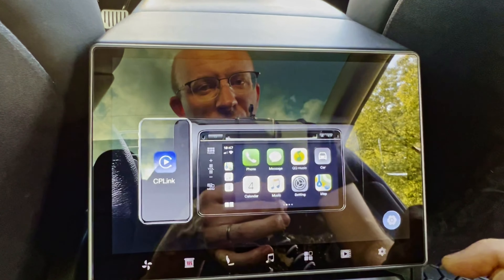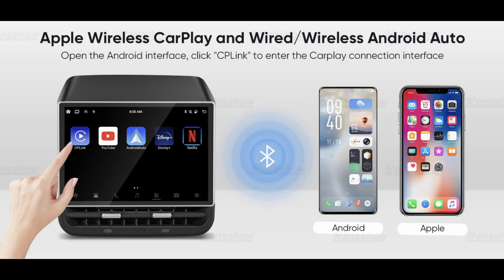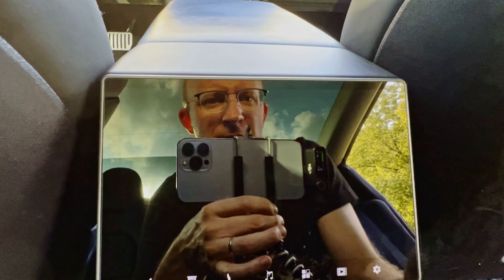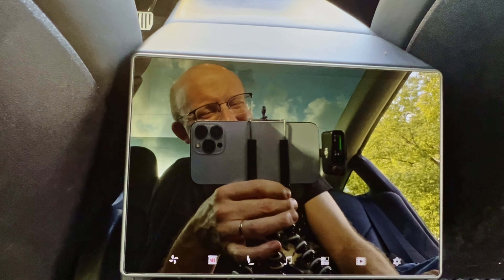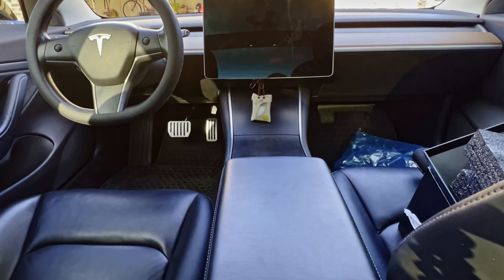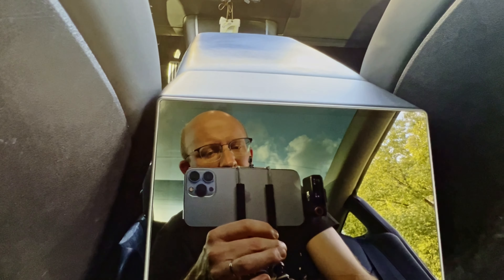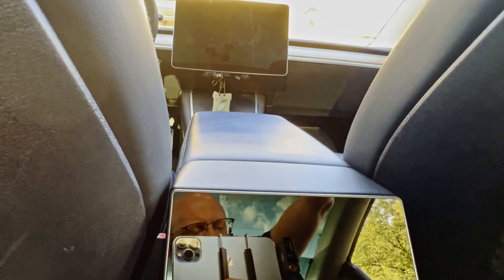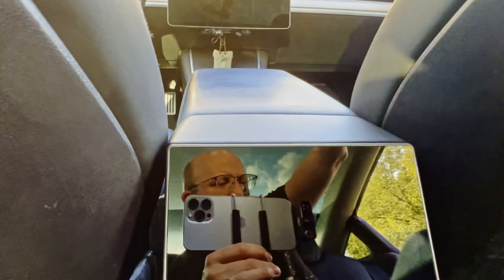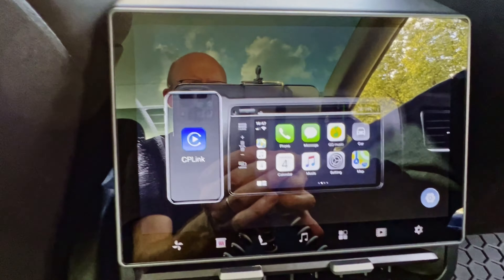The screen timed out because my car's main screen turned itself off after being idle so long. Tapping the rear screen won't do anything — I have to tap the main screen to get power back. That's nice that this isn't overriding the original screen. There it is, that woke it up and it turns back on again.